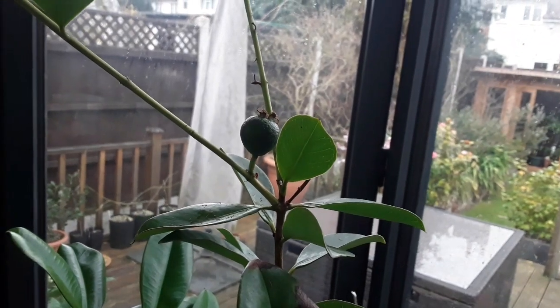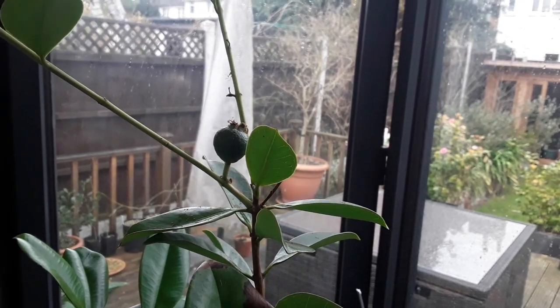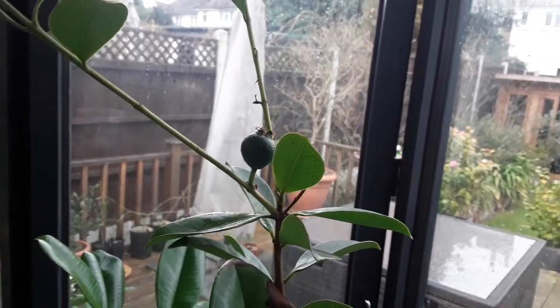Hello everyone, it's Brett here, Lionheart84. I'll just sort of let you have a quick look at the one and only fruit on my second strawberry guava plant.